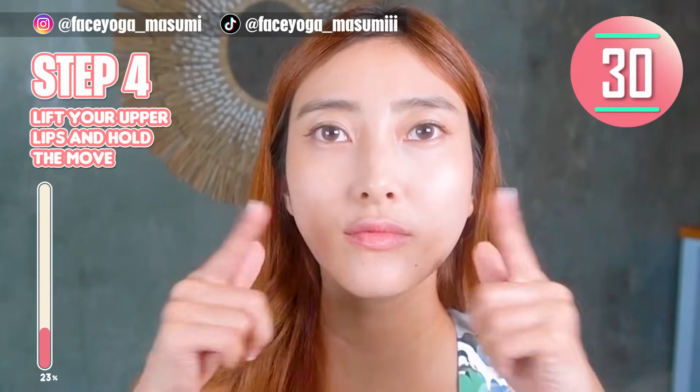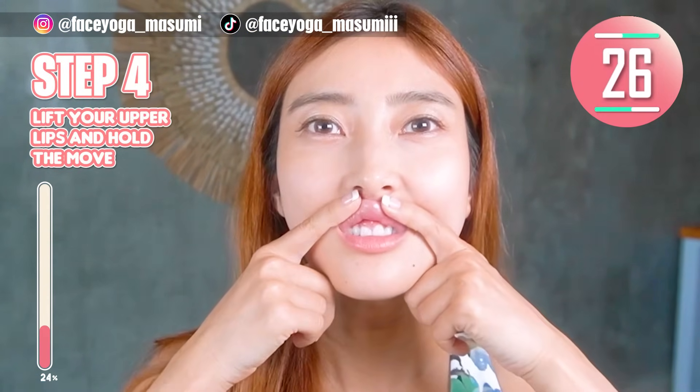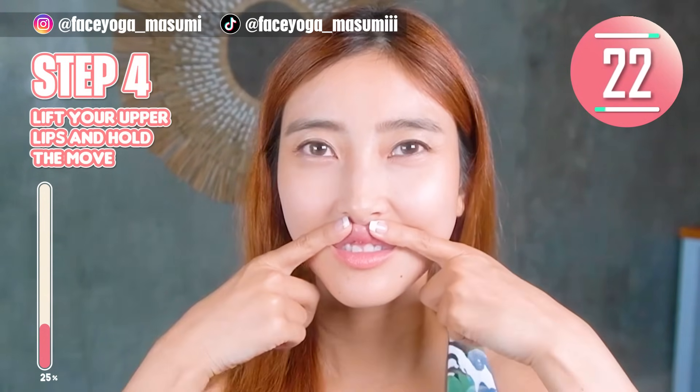Let's do step 4. Lift your upper lips. Hold this movement. Take it easy. Enjoy the exercise.